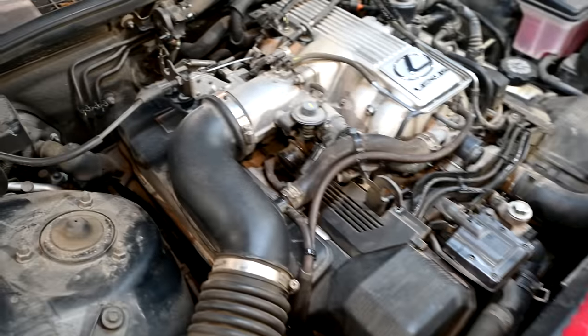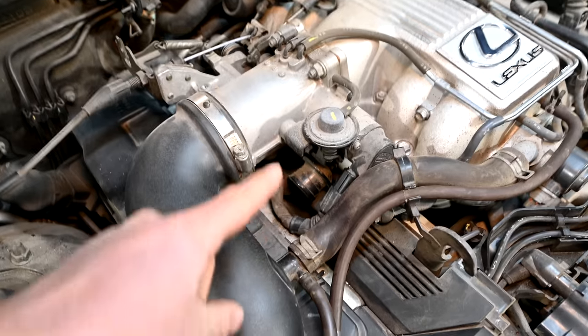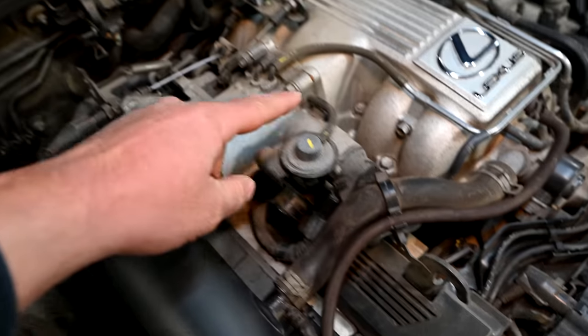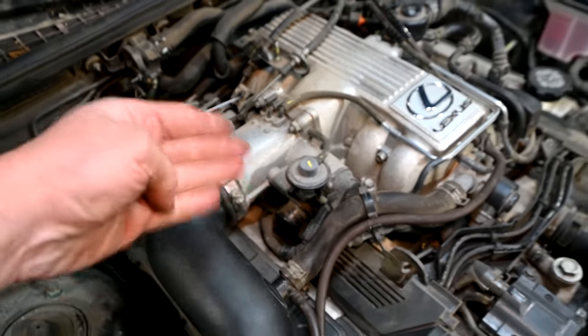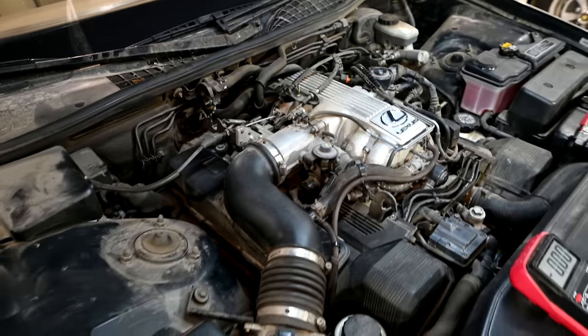Before we get into diagnosing this problem, here's a quick description of how your throttle position sensor works. Just to be clear, this procedure is going to work on throttle position sensors that work with a mechanically controlled throttle plate by way of a cable. This is not going to apply to throttle plates that work by wire, or in other words, electronically controlled by an electric motor.